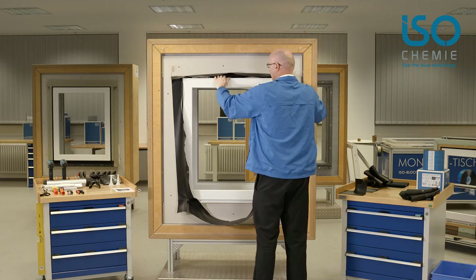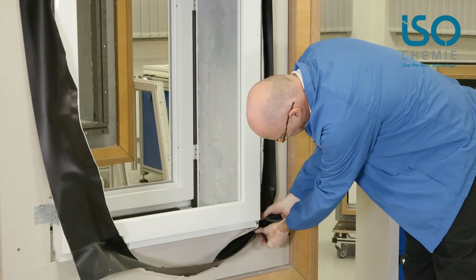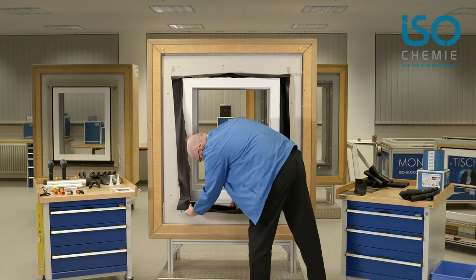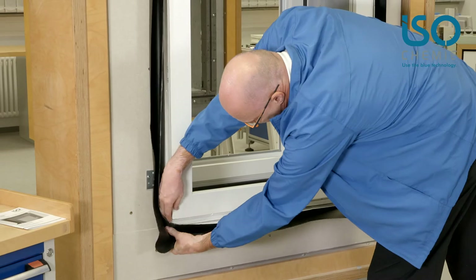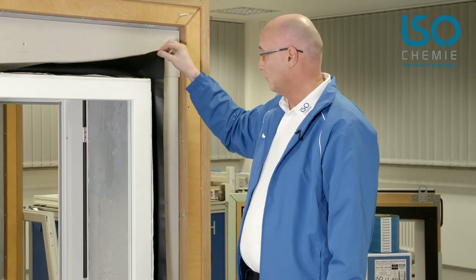Starting in the top corner, I can do this very easily on my own. It doesn't matter whether it is a big or a small window. You can see it's very quick to do, and the sensitive points — the corners — are appropriately sealed. So it's a very quick and very reliable sealing method.